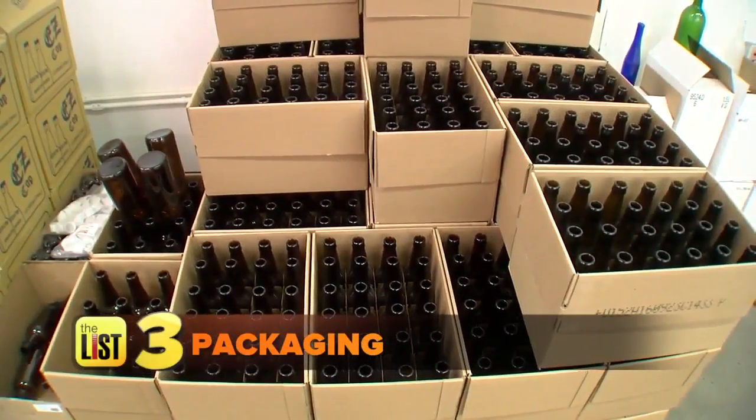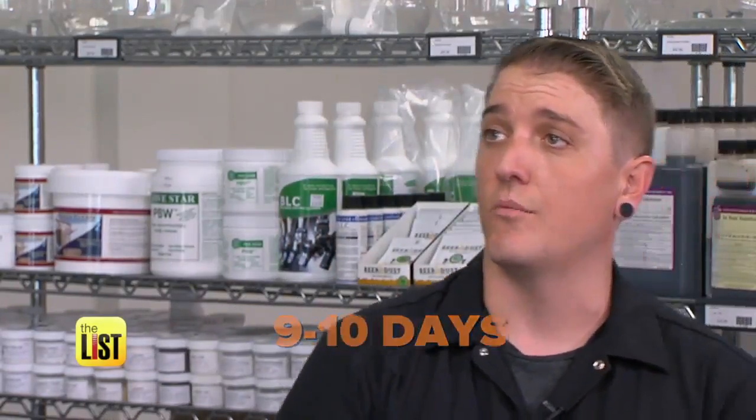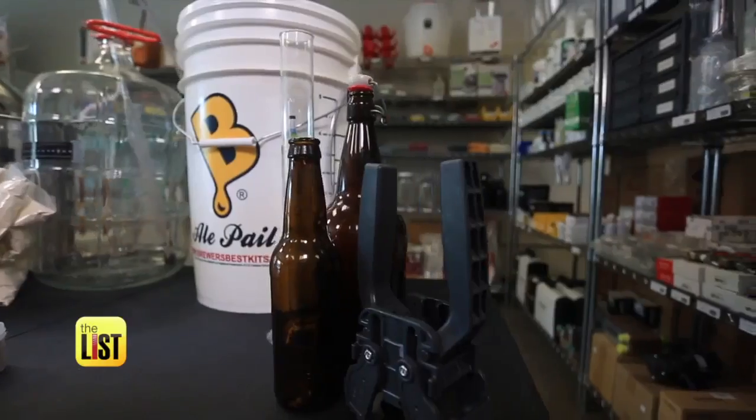The last step in the homebrewing process is packaging. If I bottle it, how long will it take? It takes about nine to ten days to build carbonation in the bottle. What if I don't want to wait that long? It takes about 36 to 48 hours force carbonating in the keg.